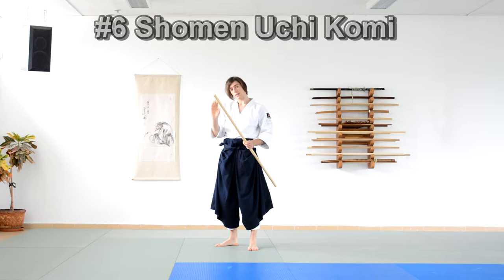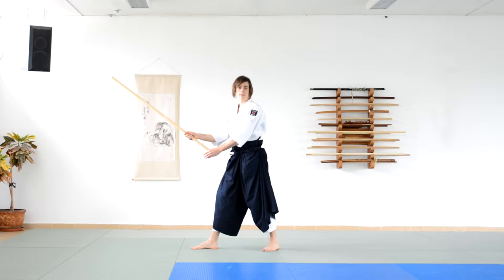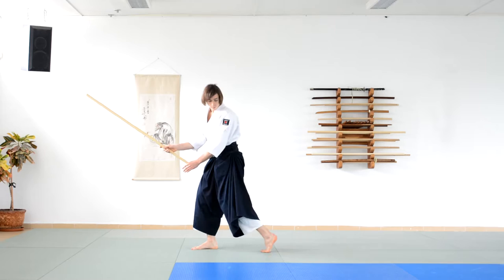The first one is called shomenichikomi omen — the front of the head — uchi is the strike. Basically, it's the front head strike. I start with kento, the sword stance. Now it's almost the same as the second movement of the bow hand.